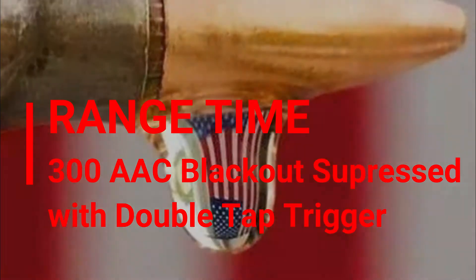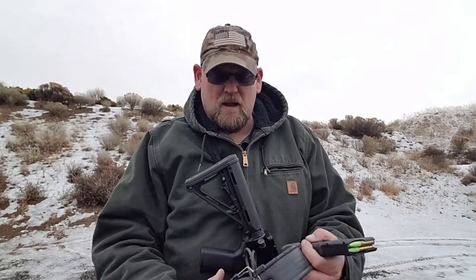This video is brought to you by — hey guys, Bullets of Freedom Liberty here. I'm out here at the outdoor range. It is freaking cold, probably in the low 30s. As you can see, we've got snow on the ground.